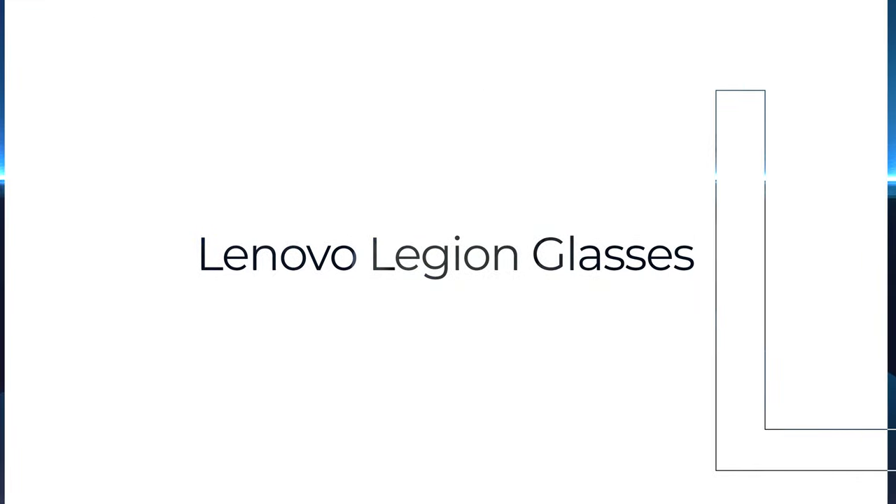Hey everybody, welcome back. This is the Lenovo Legion glasses full review, and I've decided to bring in the X-Real Airs to make it a comparison video as well. I'm going to say that these did not impress me in the beginning and I was instantly leaning towards the X-Reels. After experimenting with them and using them for a week in real-world scenarios, I have to say they've grown on me — enough that I think it's worth doing a comparison so you can decide for yourself.